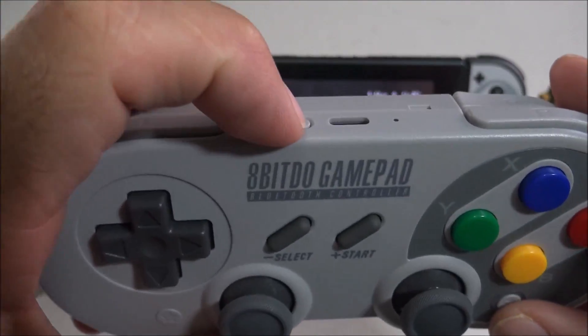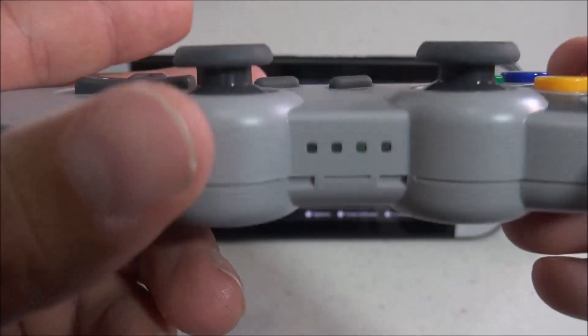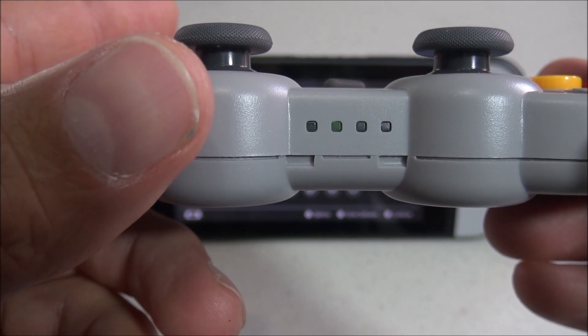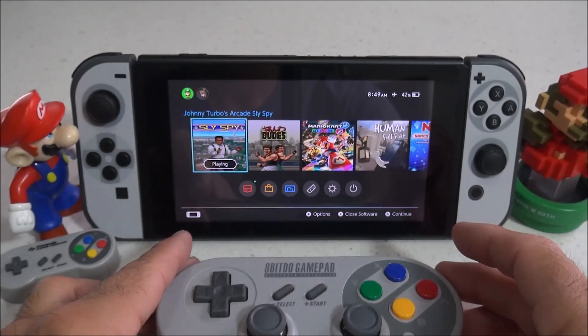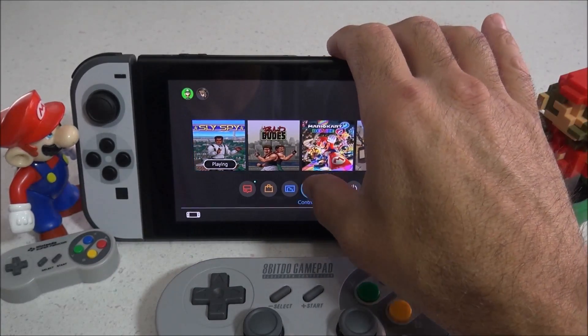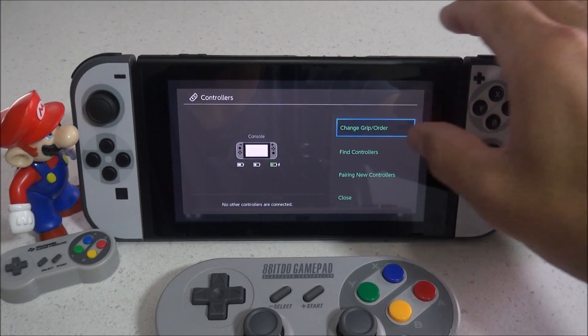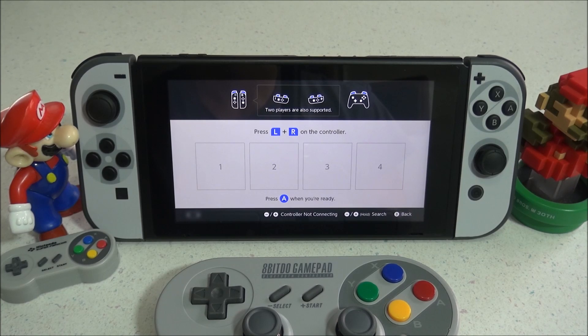Now it's time to press the Pairing button located on the top of the controller, and hold that for about two seconds. Those LED lights should now be going from left to right. The controller is now in pairing mode. Go to your Nintendo Switch and press the controller icon, select Change Grip Order, and that will begin the pairing process on the Nintendo Switch — it should automatically sync up.